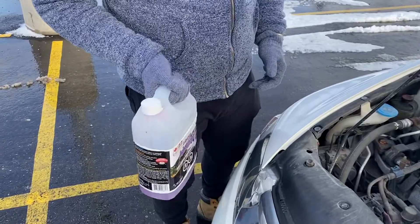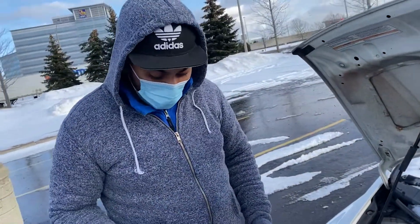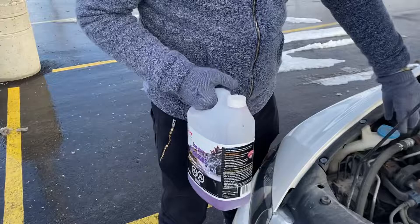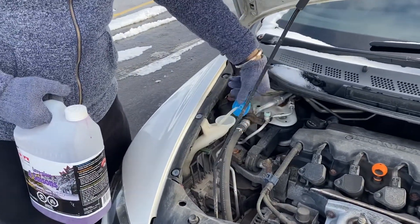Today I'm going to show you how to put washer fluid in a Honda Civic 2008, or any other car. It's wintertime, so I chose this fluid — it works in minus 45 degrees. We're going to fill it up. You can see there is a lid here, just open it up.